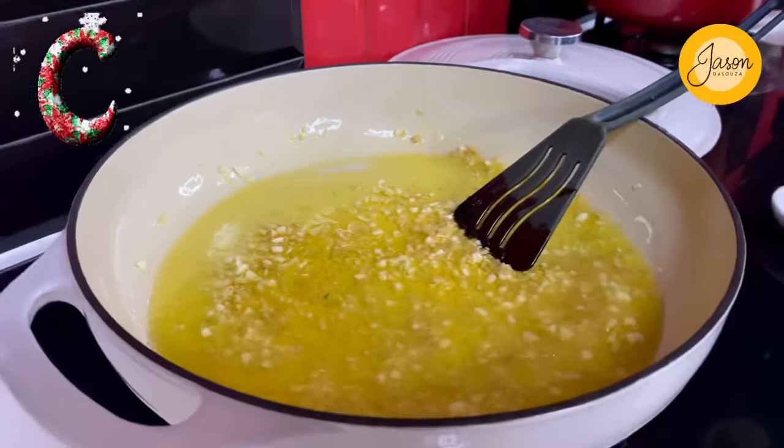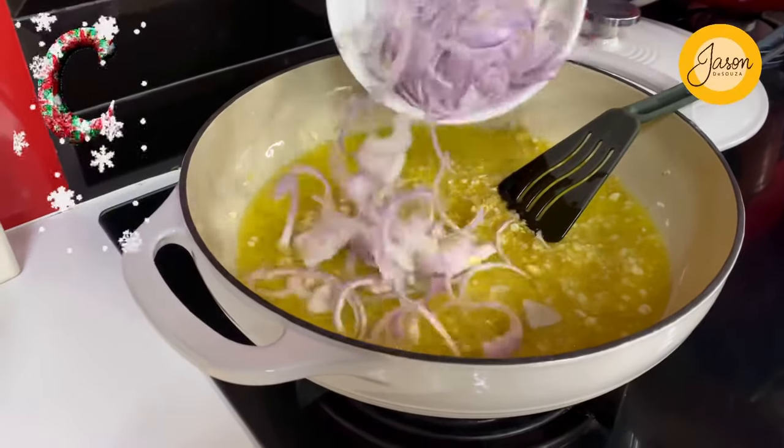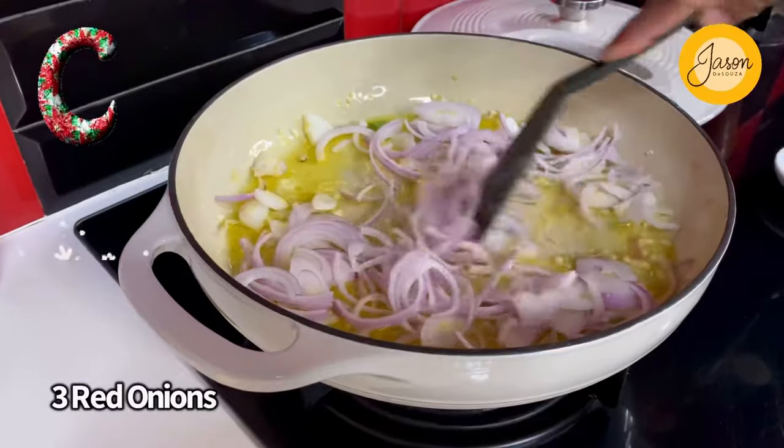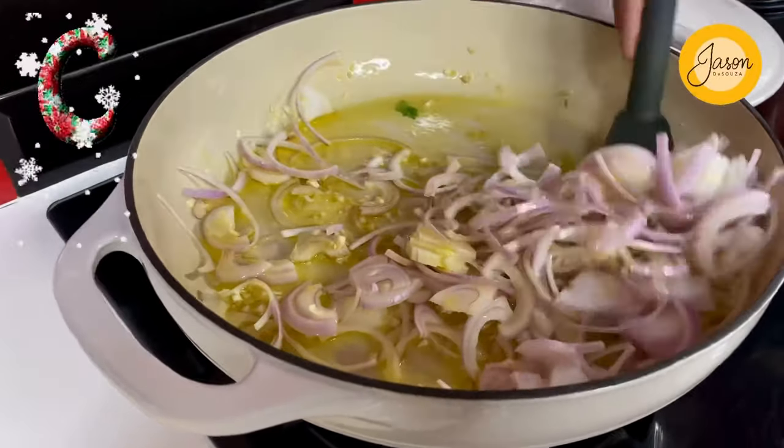You want the garlic and ginger to subtly enhance the oil and not brown. Into that goes three red onions, just finely sliced up, so they absorb all the flavor and turn beautiful pink and translucent.